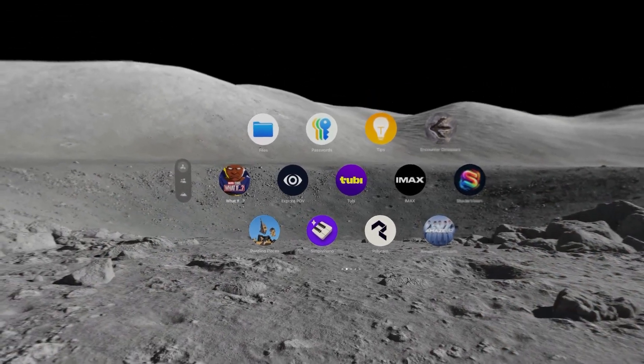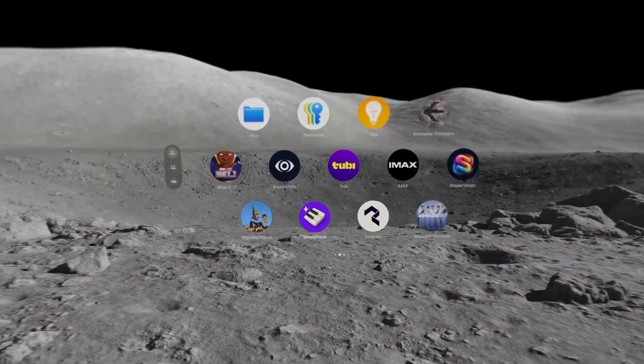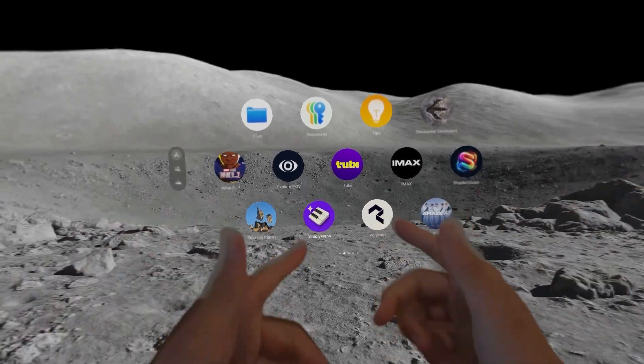Hey everyone, Metaverse Philosopher here again. Today we're going to be doing an Apple Vision Pro app review for Simply Piano.